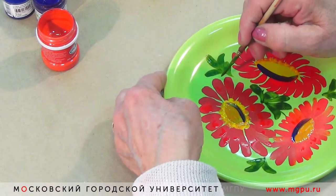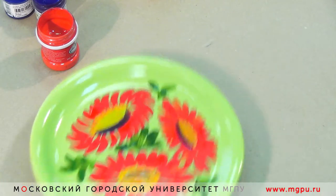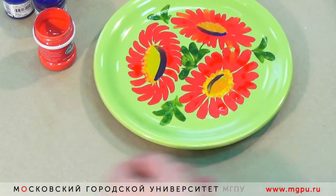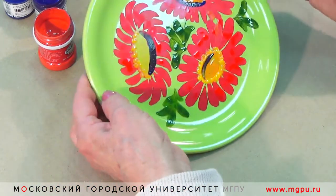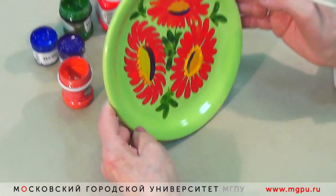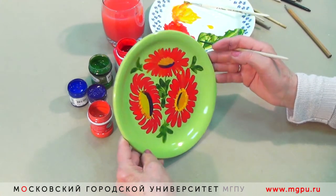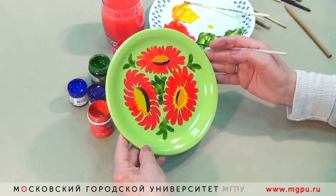Все были одинаковые, и немножко их разбавим. Вот такая роспись у нас готова. Мы можем украсить ею стенку на кухне — она будет служить красивым украшением интерьера.